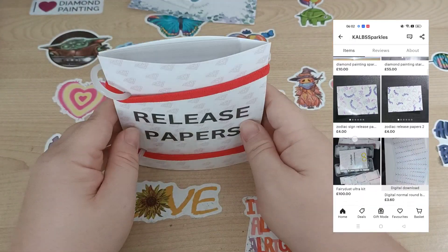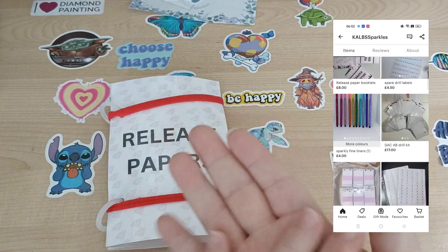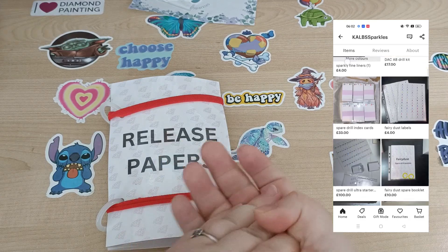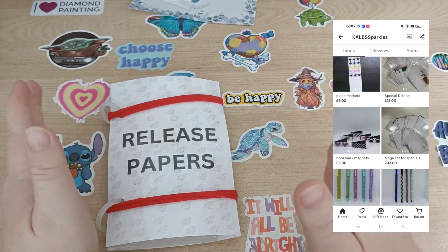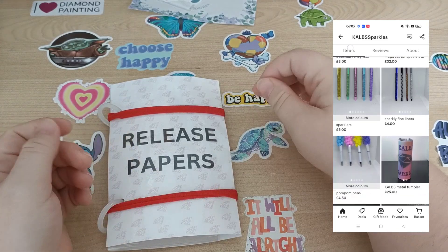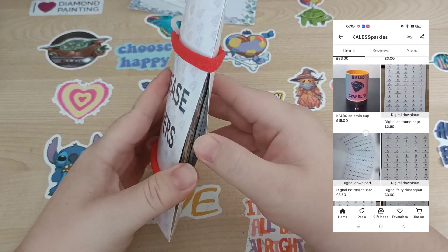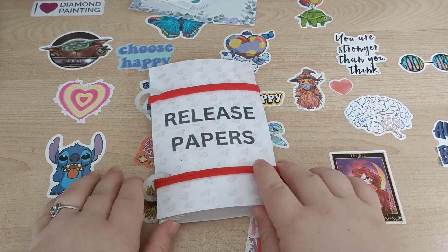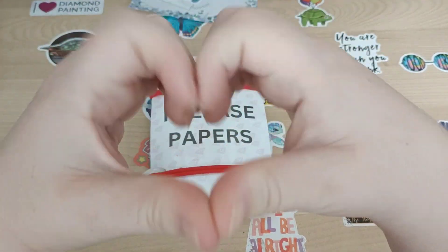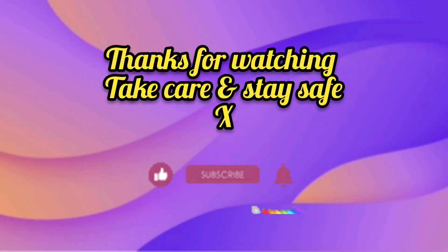She also does storage ideas and stuff for DMC codes for your drills and stuff, so if you want to get organized with spare drills and stuff, you can. I definitely recommend going over to have a little gander. This is a nice little video for me, I really like this organization — it's cool. Spread the love everyone and have a lovely lovely day. Bye guys, bye bye bye!